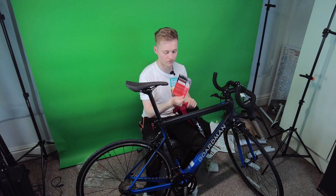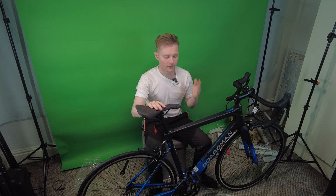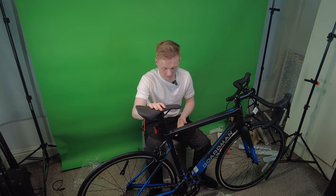Now let's install the pedals. I've built the bike and adjusted things to the best of my knowledge, so now I'm going to take it out on the road and see how it rides.